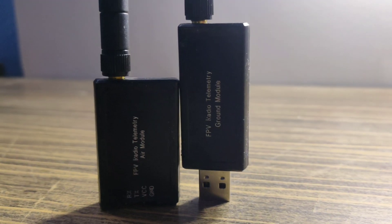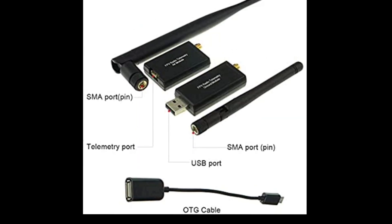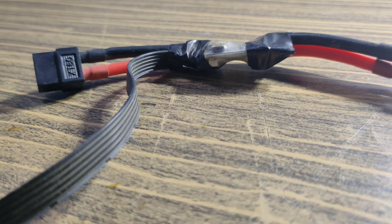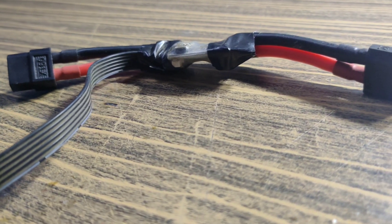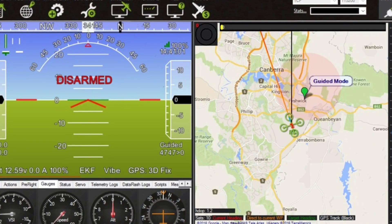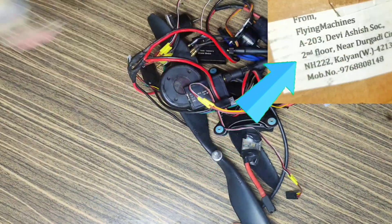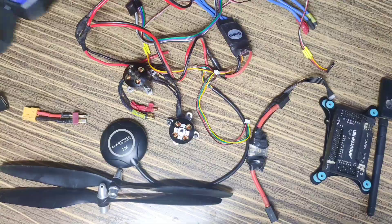The next thing I have is telemetry — here I'm using a 100 milliwatt telemetry module. The next thing is a power module, which is used to power the flight controller board and measures parameters like battery voltage, current, etc. Next I have some basic electronics which are generally used in RC planes, which I will explain later. Now let's start to install all this stuff, starting with the wings.